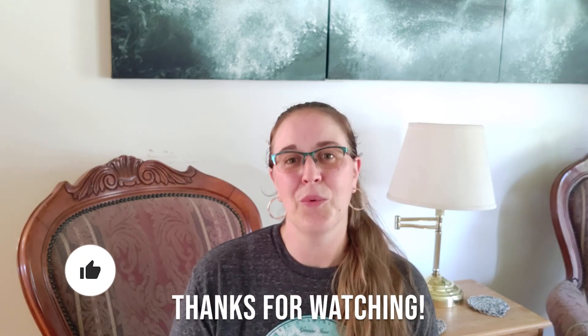Let me know in the comments below what you thought of this video and if you'd like to see more like it. I'll catch you in the next one. Bye!